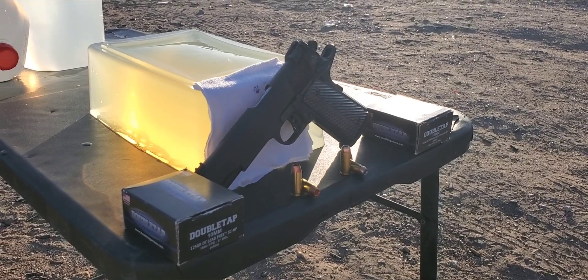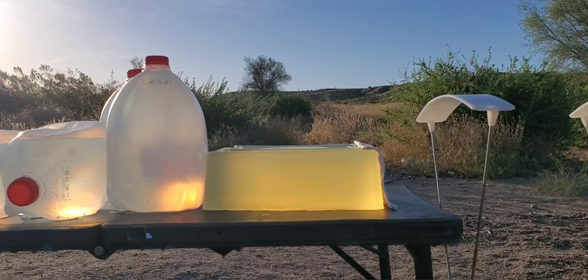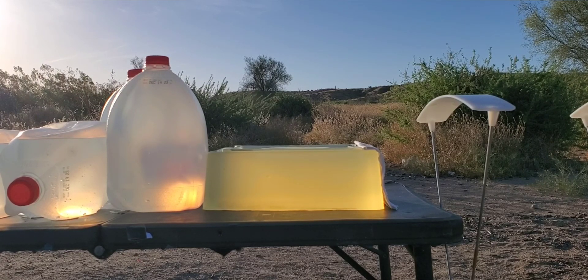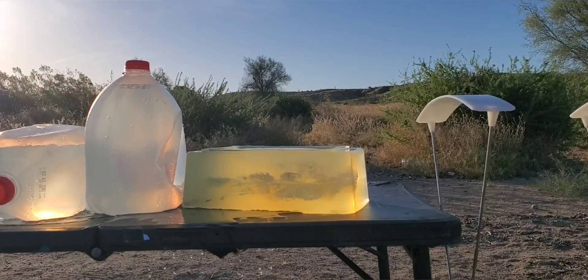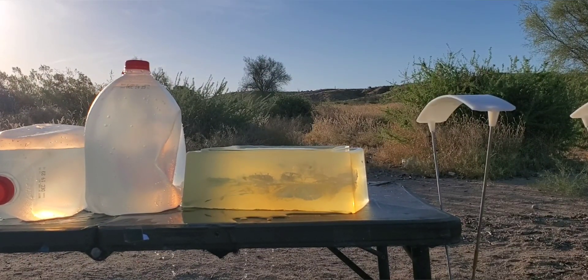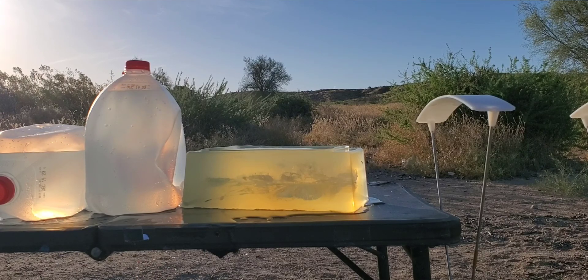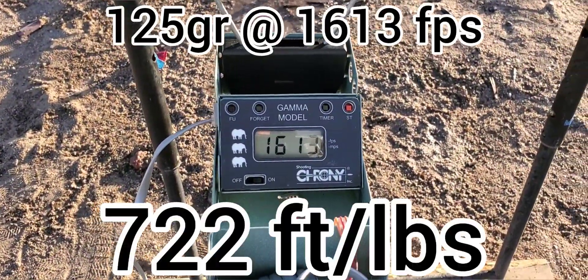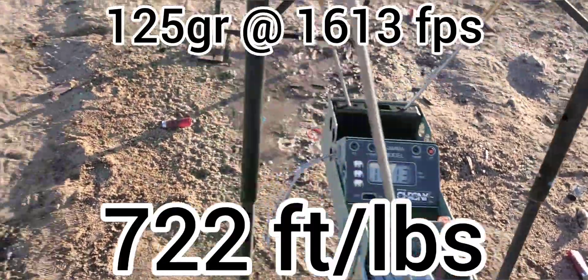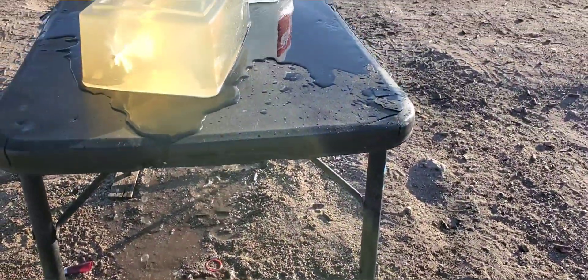First one up will be that 125 grain. We are stepping back to 15 feet. Alright, let's see how we did on that one. Impact velocity was 1613 feet per second — that's actually really good. Normally when we test that one we are right over 1600 feet per second.